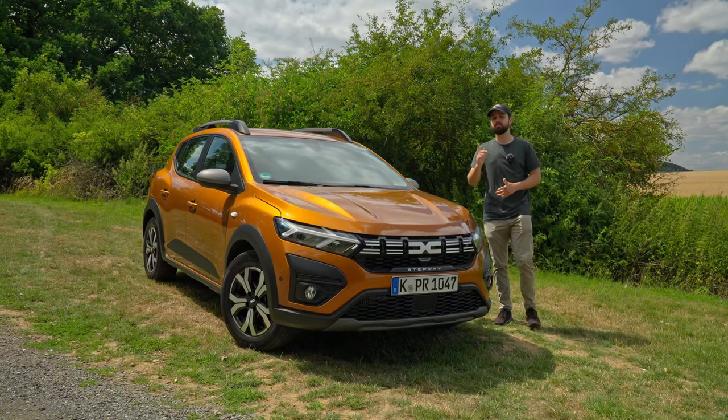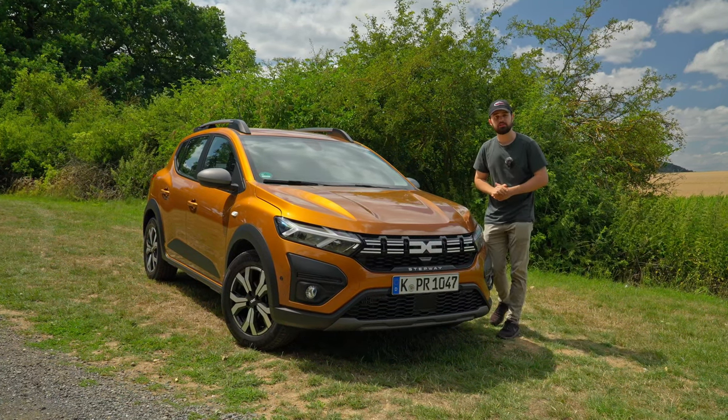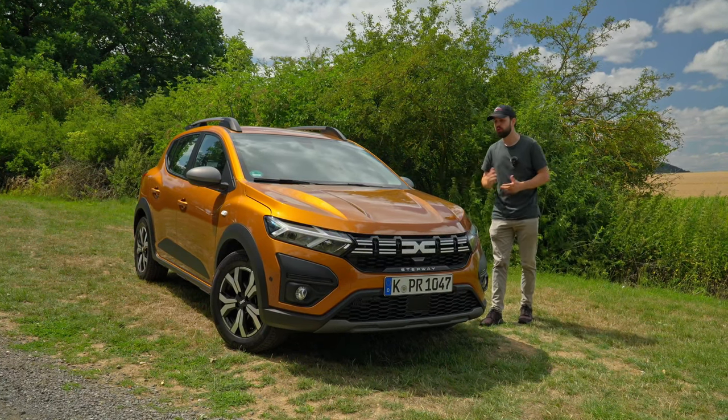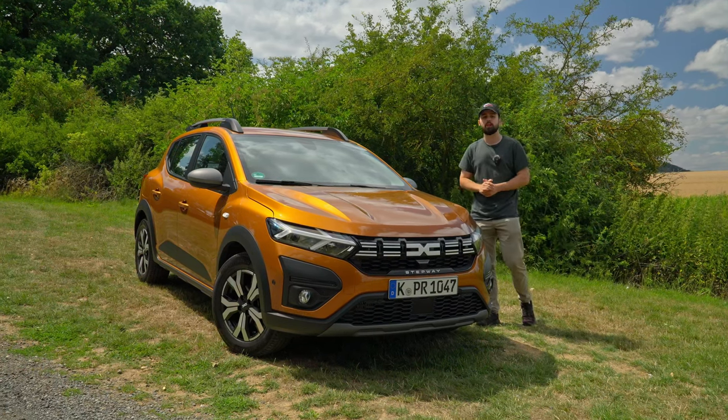This is a Dacia Sandero, one of the cheapest cars you can buy. In Germany it is the cheapest car, starting at 11,300 euros. However, the car we have right here is a Sandero Stepway. What's the difference between the Stepway and the Sandero? Let's check it out.